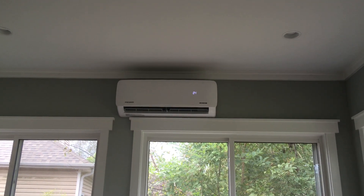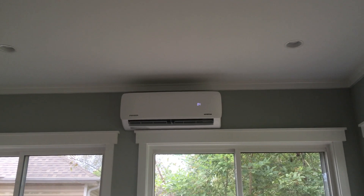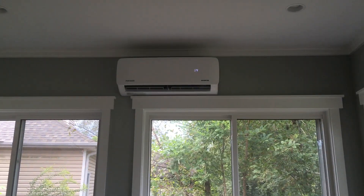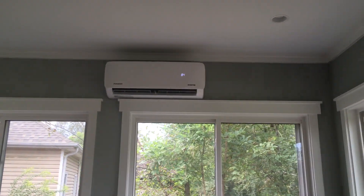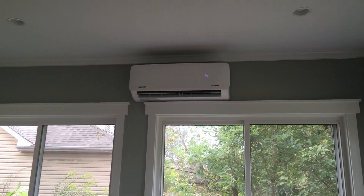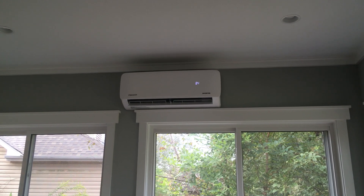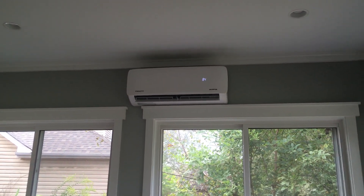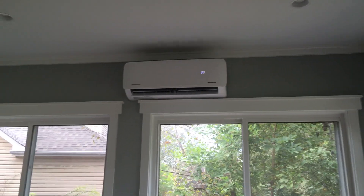Hey guys, I wanted to do a quick video on a sound test on my Pioneer mini split. I had a question about how loud the units are. This might not be the best sound test, but I wanted to put this out there and just give you an idea. I've got the unit cranked up on high for the heat mode and I'm gonna try and do a sound comparison to a box fan. Hopefully this will help, but let me get close here.